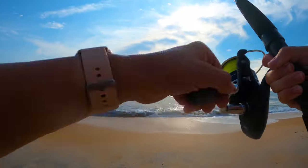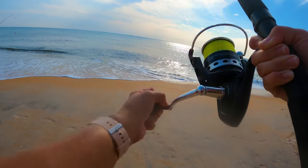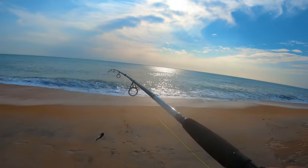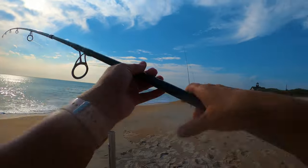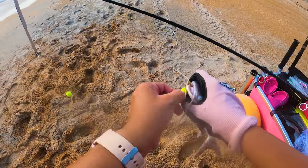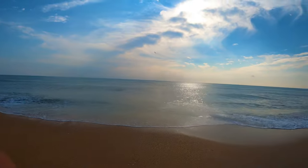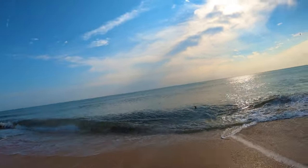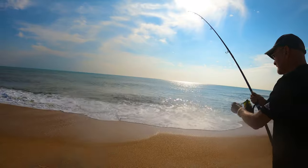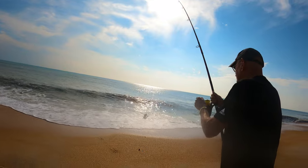We got a bite here. This feels pretty good. I can't tell what it is yet. It's another sail cat, but we'll throw him back because that's not going to have very much meat on it. He's throwing the croaker back out — I don't know if we'll get too many hits on it. Might need to cut it so it's bleeding. We got another sail cat. The sail cats are thick today.